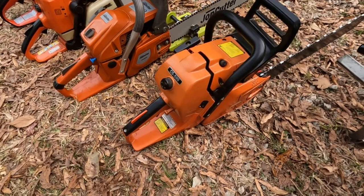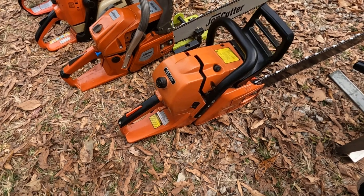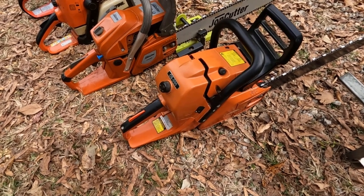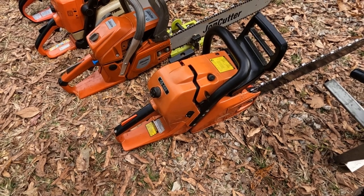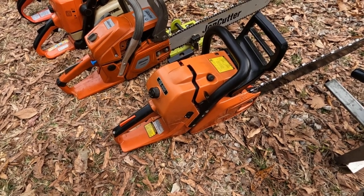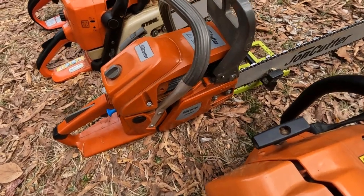This next one right here is a CS 590 — I believe they call it the Timber Wolf — and it's a very good saw. It's right at about a 60cc engine on it, and it's a good, good saw for the money, y'all. I use that saw a lot too.